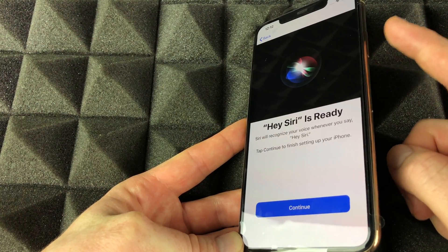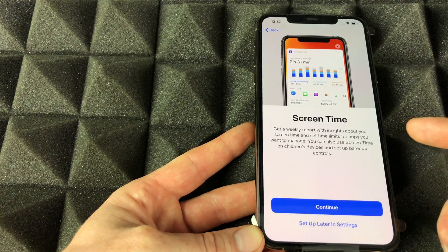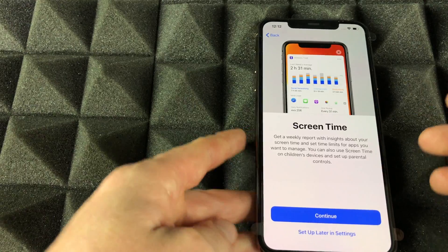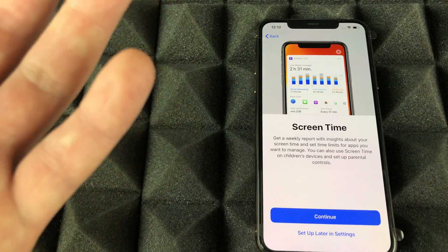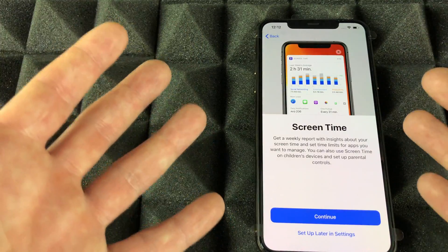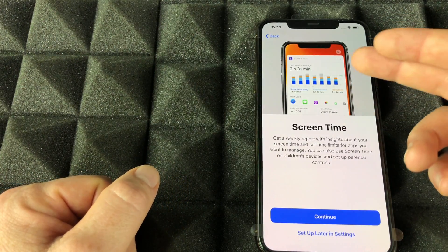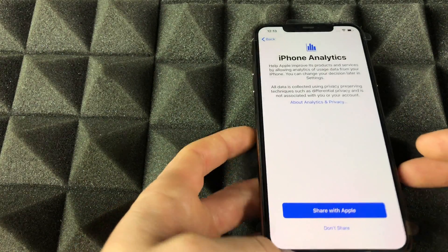If Siri isn't responding, you can always tap the Siri button. Continue on to Screen Time — I suggest this if you have kids. You can set parental controls to restrict which apps they can download and how much time they spend on games. For most adults, it's not really necessary, so I'm just going to set up later.